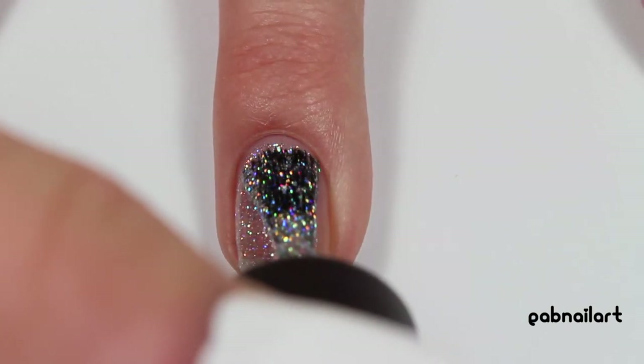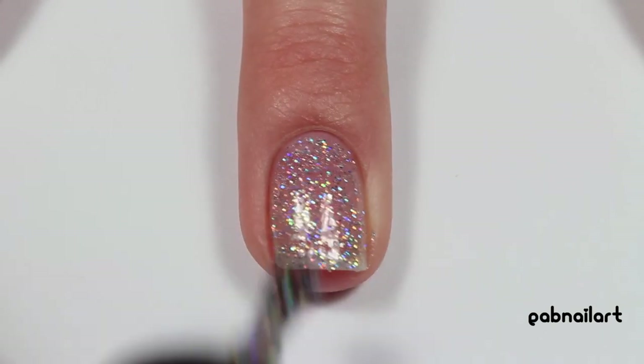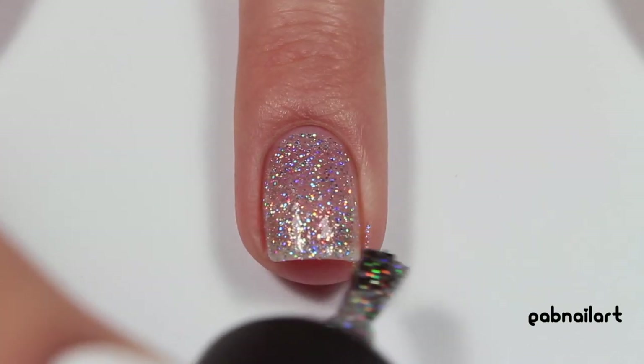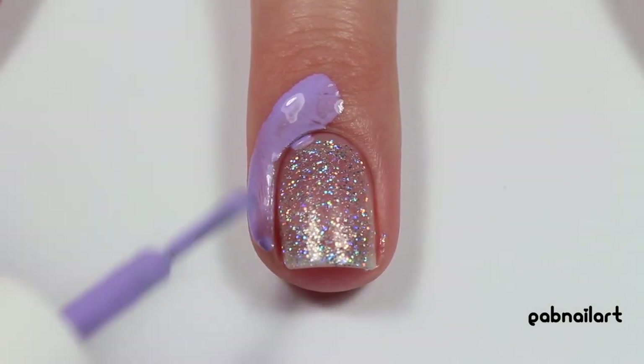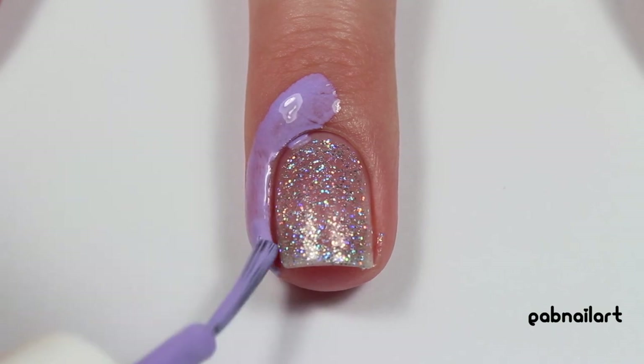I started by painting my middle finger a thin coat of my sparkle holographic polish — again, this is my favorite holographic polish. I actually recently had to buy another bottle of it because I've used so much of it. It's awesome.